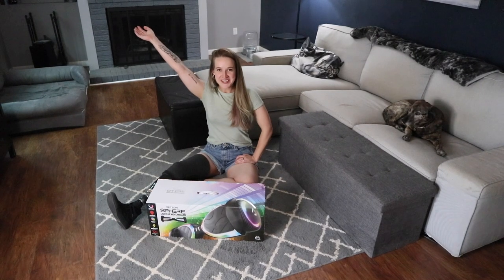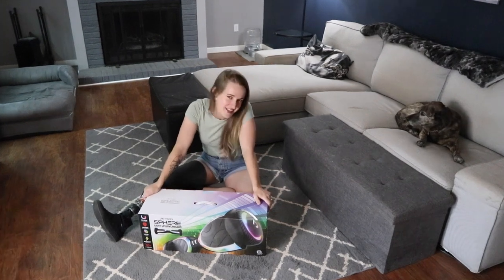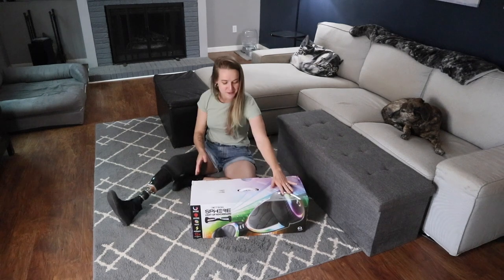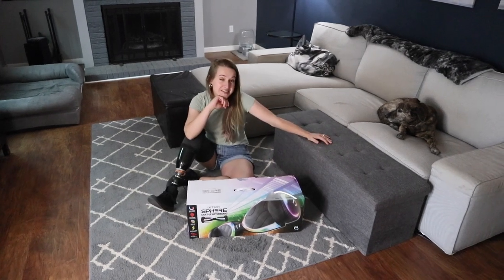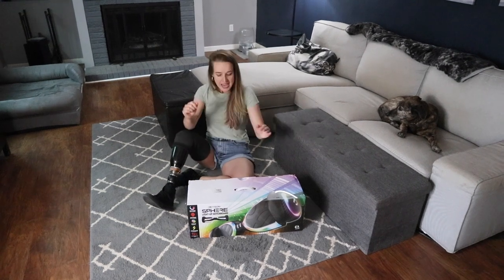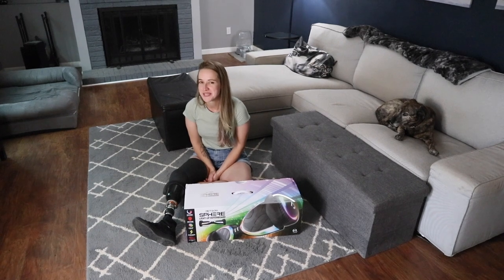Hello there, my beautiful lovely internet friends. Welcome back to my channel for a very special and might I say dangerous edition of Amputee Tries for the very first time. Now, placed in front of me I have a hoverboard that has been sitting in my garage for about six months as I work up the courage to try it. If you know anything about me and my channel, you know that coordination is not at the top of my list of skills.